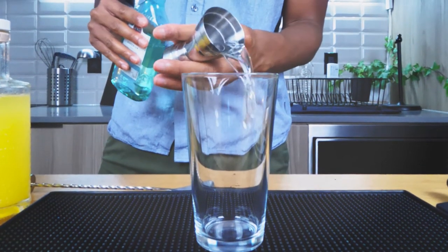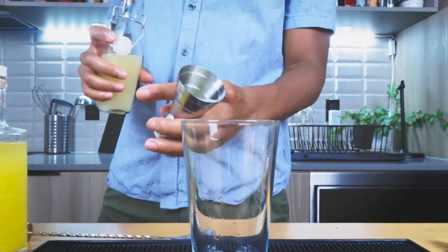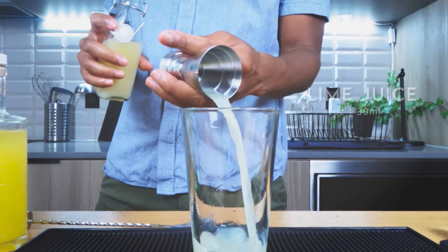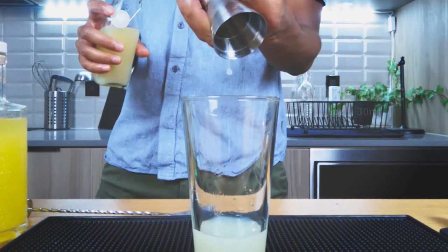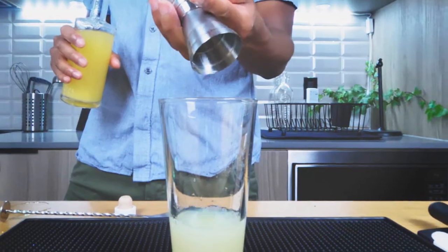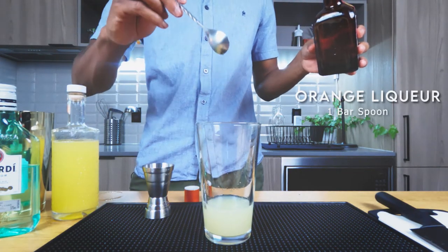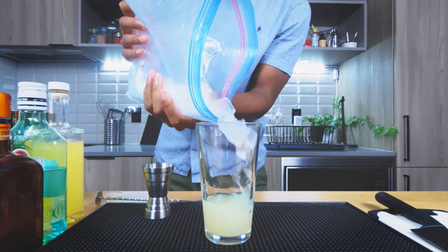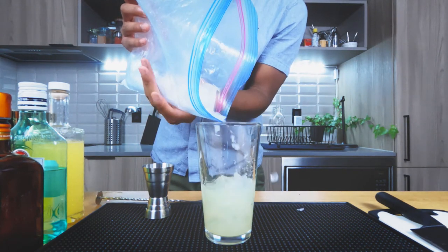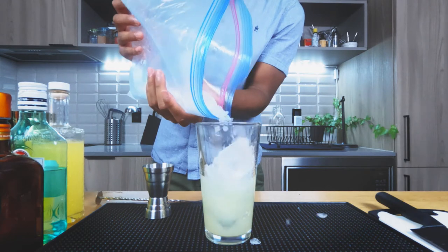For our pour, we're going to start off with one and a half ounces of your white rum. Next, we're going to sprinkle in one ounce of lime juice, then we're going to follow that up with three quarters of an ounce of your pineapple juice, and then lastly, one bar spoon of your orange liqueur. Now, let's get some ice in our shaker — you know it ain't The Cocktail Enthusiast unless we pull out that Ziploc bag, because we're making cocktails at home.